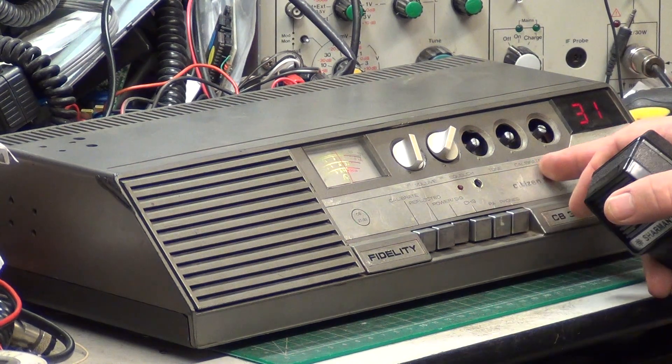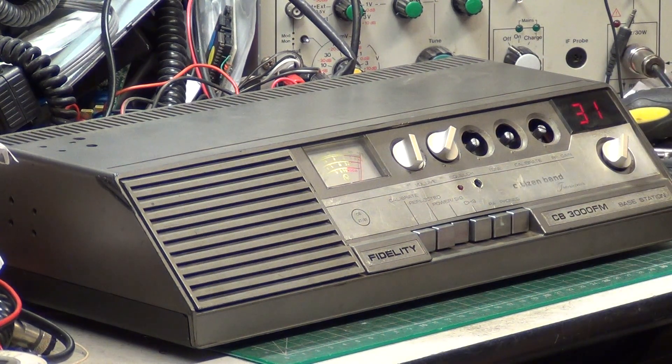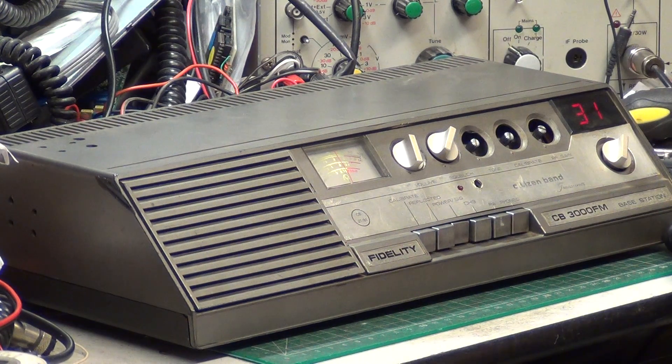It's got knobs missing — the tone, SWR meter calibrate, and RF gain are all missing — but it really doesn't matter. As I said in the previous video covering the repair work, we're going to be using this with our tannoy system. The idea of buying this is because it's one of the few base stations that has a tape recorder output socket, so we can take that output straight into the input of the tannoy system's amplifier. People can come within a mile, call Tango towers, and I'll hear them all over the tannoy. I've ordered a loft aerial and I'll do a video on installing it.